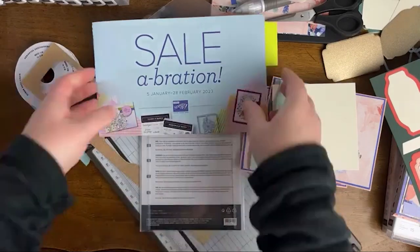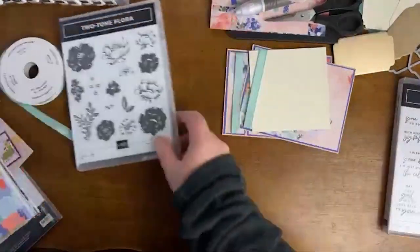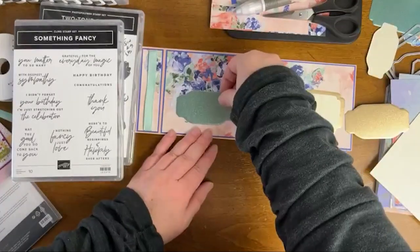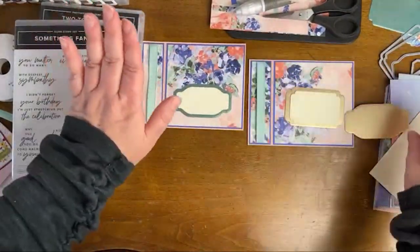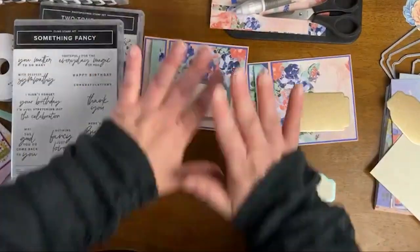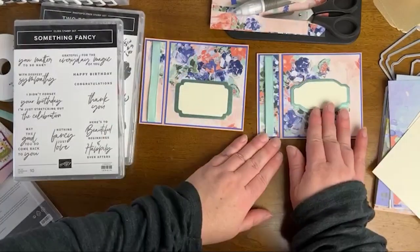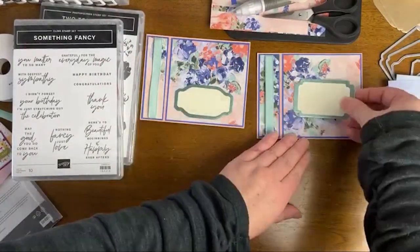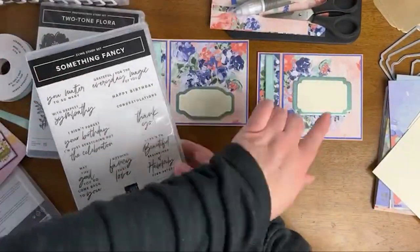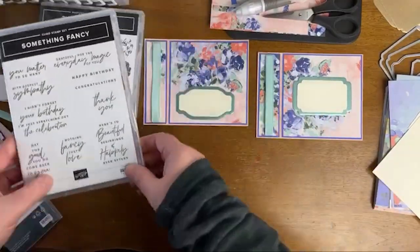If you are sort of an efficiency crafter and you want to cut four, five, or six dies at a time in a single pass, then you might want the full-size stamp and cut and emboss machine. But if you like to work with the mini, or if you're new to tools, or if you just got your starter kit, just know that the Something Fancy dies and all of the flower pieces — with the exception of that very large die in the Two Tone Flora — will also fit. That full-size piece would have to go through the full-size machine, but all of the ones that cut out the stamped images will fit.